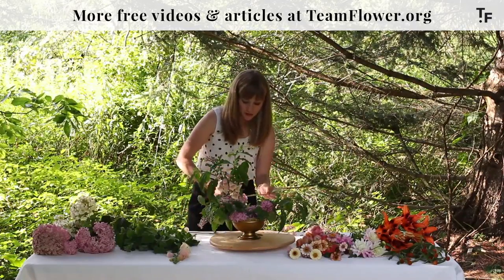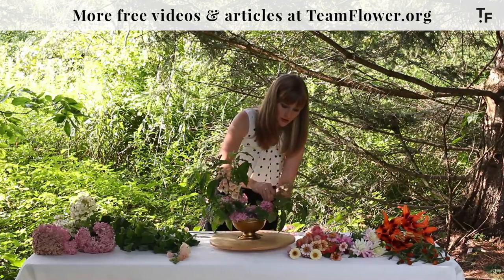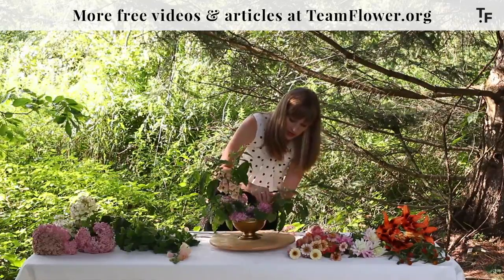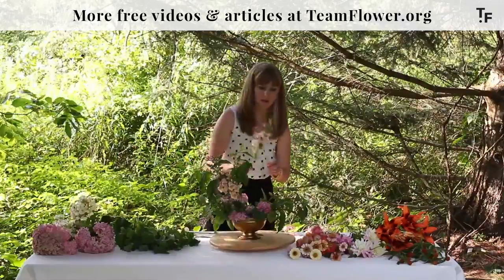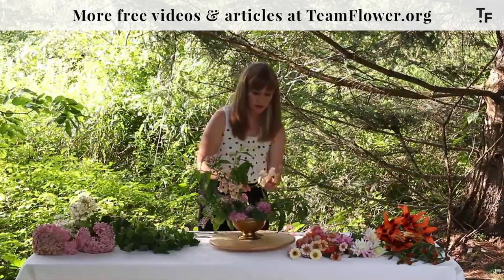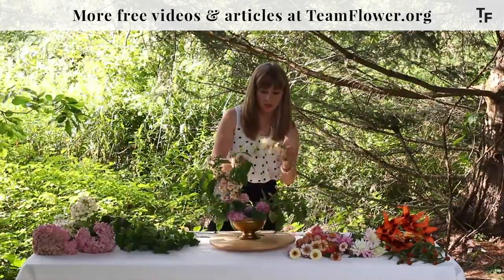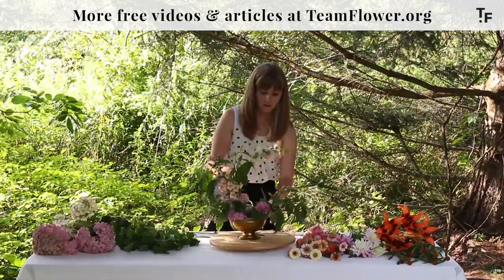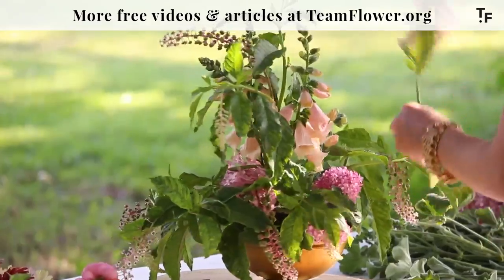As I'm choosing the flowers, I'm thinking about the shape that they naturally have. This one would really lend itself to going out this way, so that is where I'm going to put it. You don't want to be fighting the natural shape of the flowers or you'll have a hard time getting everything where you'd like it to be. But if you need to, you can just zhuzh it a little bit and soften the stem fibers.